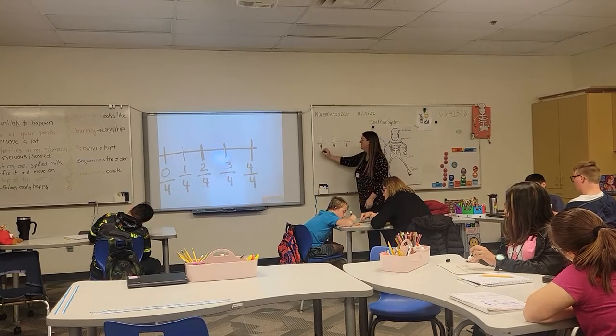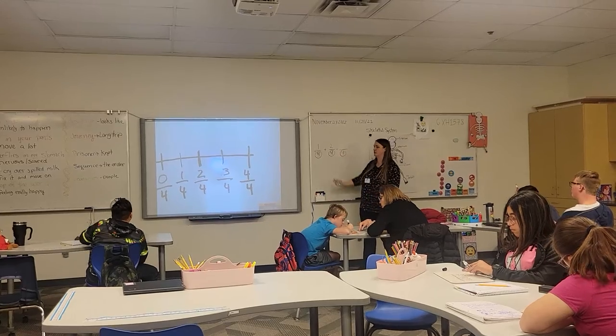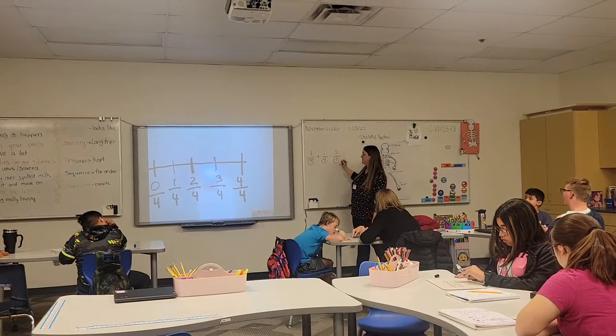Your bottom number stays the same — you don't touch this. This four is still four. There are still four total pieces. But your top one becomes three-fourths.